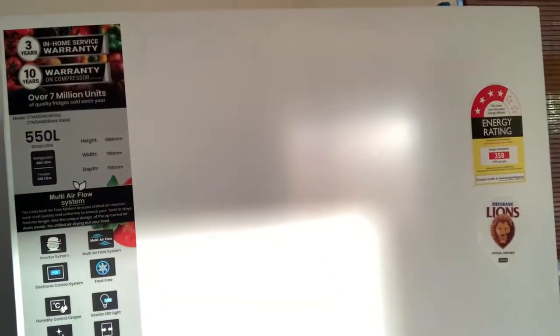This is my review of the Chic 550, which I received from Good Guys. Here are the specs — it's very efficient with energy.